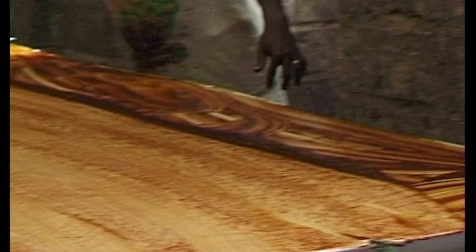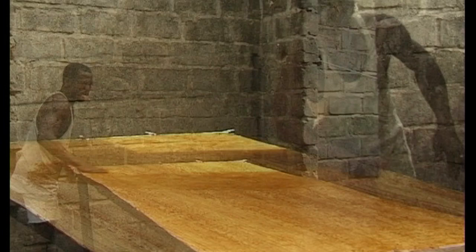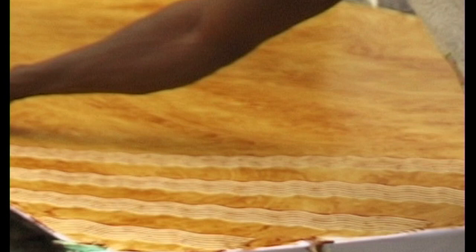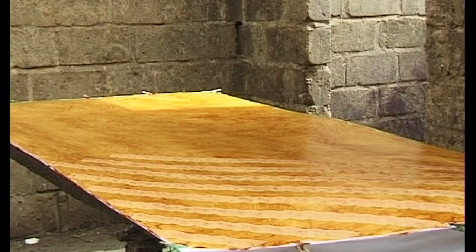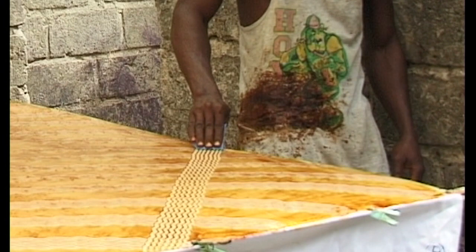Wherever you work in the Gambia, you need a background of noise and loud music. A pattern is scratched through the starch paste using a plastic comb made from an old oil container. Different sized combs are used to give different effects. Sticks or fingers can also be used to scratch through the starch paste. The dye will only colour the cloth in the places where the starch has been scraped away.